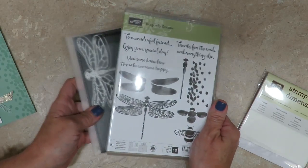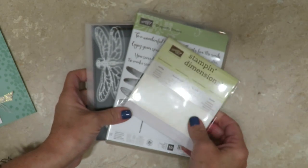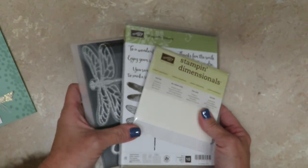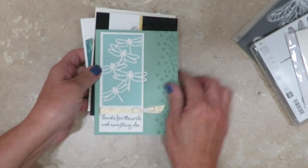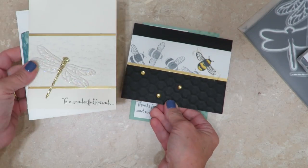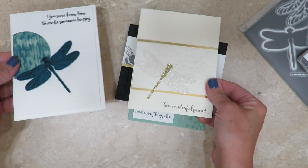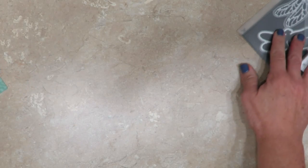Here's the stamp set and here are the coordinating framelits that will come with it, and of course the full package of dimensionals. There are 300 pre-cut pieces in here for you to use. You're also going to receive the pre-cut supplies to make this card, as well as this card, this card, and this card. Those are all going to be included in your packet.